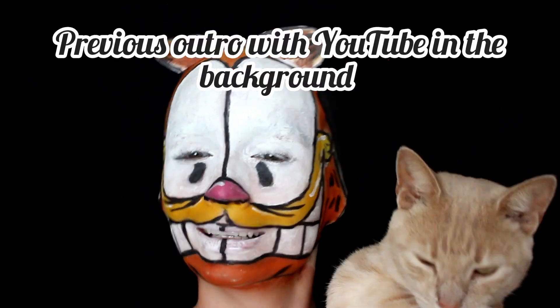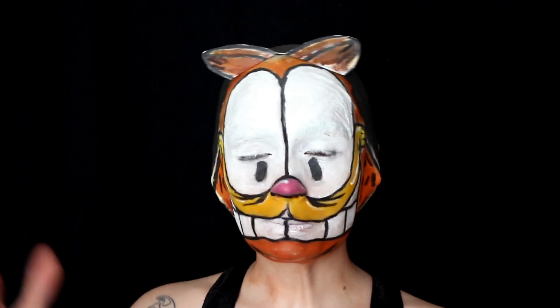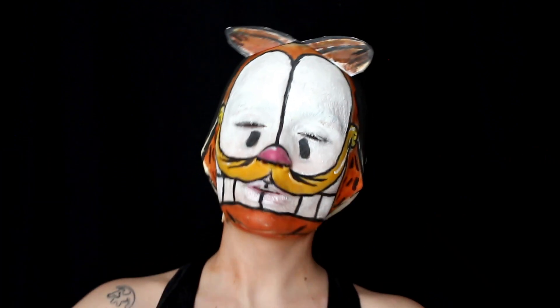I came to a realization — I made an entire outro video and recorded everything, then realized YouTube was playing in the background on my TV. I didn't hear it because I had earphones in and my bald cap on. Here we go for round number two. Hopefully the TV wasn't loud enough to be in my YouTube recording. But this is it for today's video — hope you all enjoyed this silly video of me transforming into Garfield, who loves eating lasagna and apparently doesn't like Mondays.